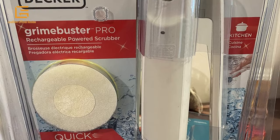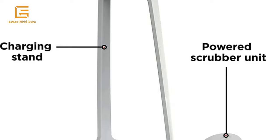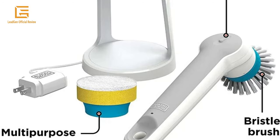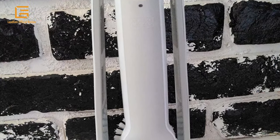The lithium-ion battery provides long-lasting rechargeable power. Included components: one BCHP-110 Power Scrubber Unit, one Charging Stand, one Jack Plug Charger, one Multi-purpose Sponge, one Bristle Brush, and an on-unit lithium-ion powered battery.